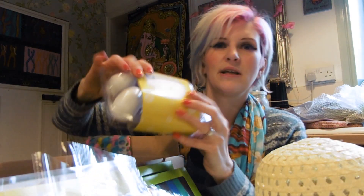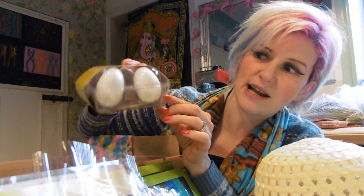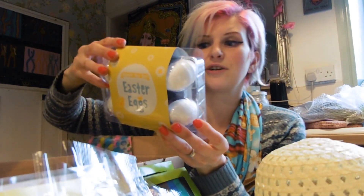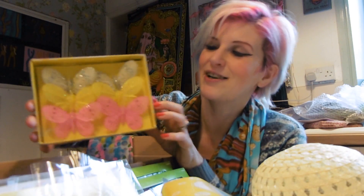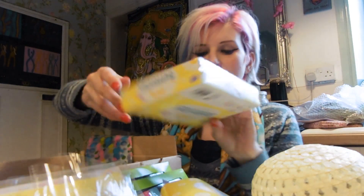And here we've got some decorate your own Easter eggs. These are basically just polystyrene eggs and they come with coloured paints, paintbrush, glitter glue, ribbon, and an assortment of embellishments as well. Lovely — how much? A pound! And here we have some glittery butterflies. These will be nice to put on the Easter bonnets as well when we start making those.